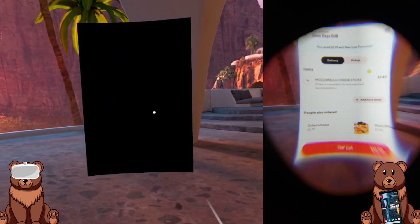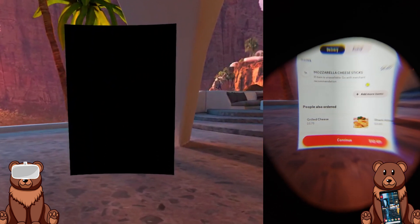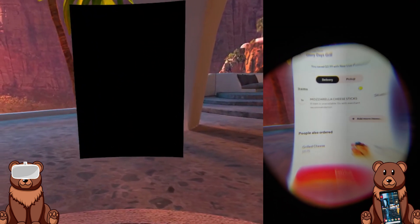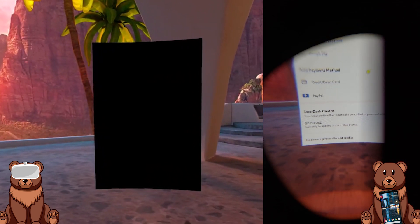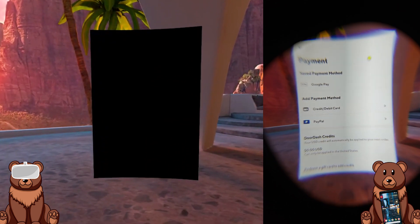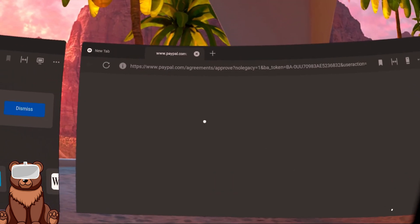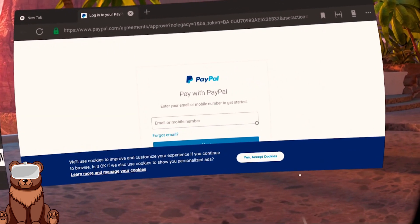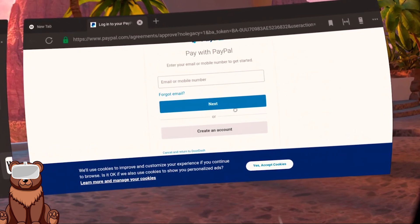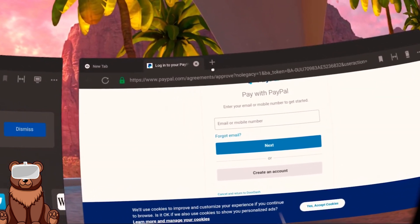From here, you can either log in or create a new account. I'm just going to create a new account real quick. After that, you're free to roam and find whatever food you want to get. Right now I'm going to click on Glory Days and then I'm going to get some mozzarella sticks. Then from here, you can just head to your checkout, and then you can use any form of payment method. If you click on payment method like PayPal, it'll open up a web browser for you to sign into your PayPal. I'm not going to do it right now because I don't actually want mozzarella sticks — I just had breakfast. But if you want to get what you're going to get, it's as simple as that.